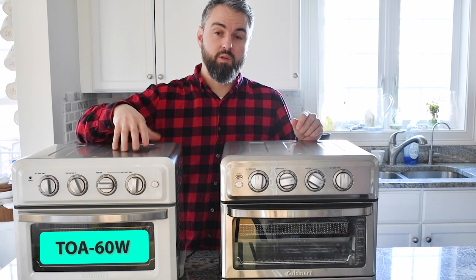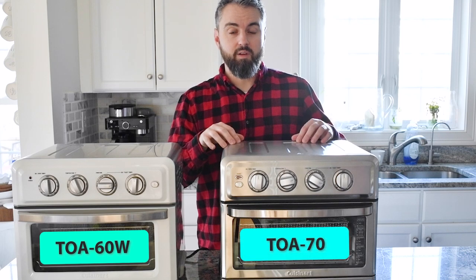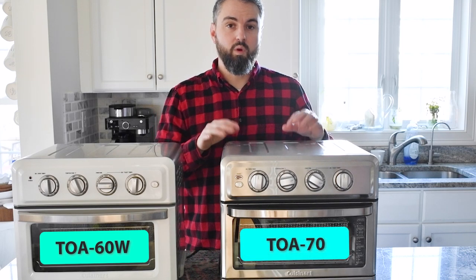Today I want to do a review on the Cuisinart air fryer. I have two models from the Cuisinart air fryer product line in front of me. Right here is the TOA-60W — the W simply stands for white. And over here is the TOA-70, which is a stainless steel air fryer with grill.